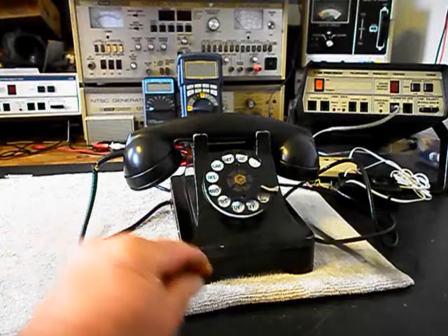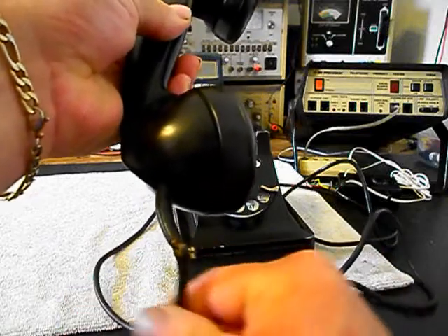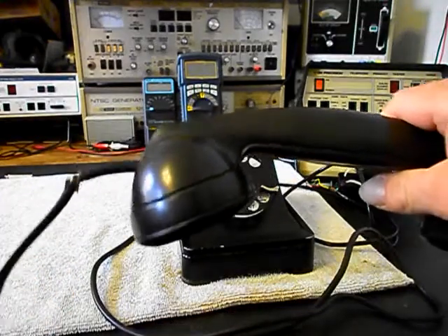On the handset cord, we want to repair this issue here. On the handset it's almost broken in half, so if that cord is good we'll repair it because it is the original cord to the telephone.